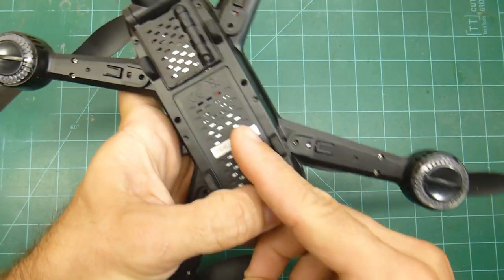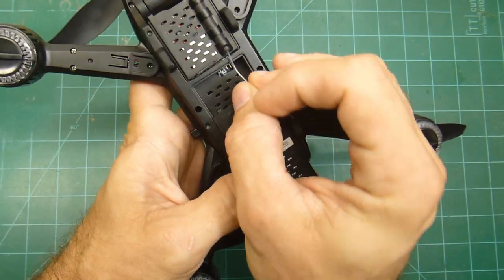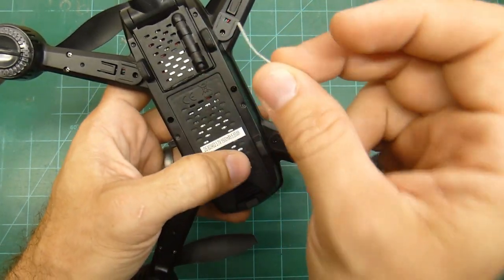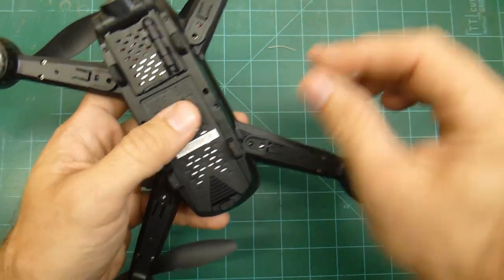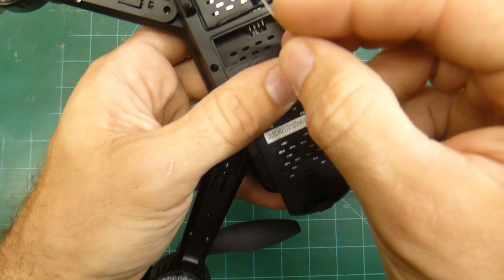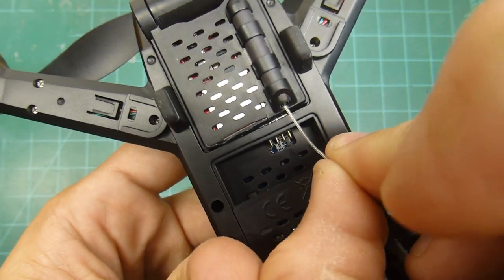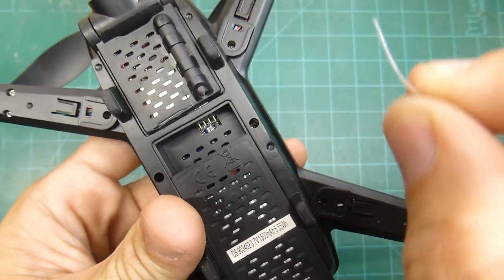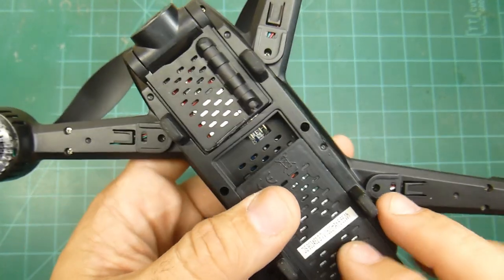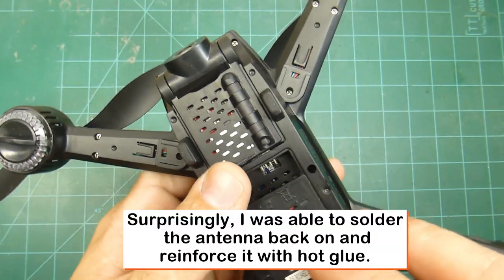I actually pinched it in the battery one time when I was first setting it up. As I mentioned in the video, that's real easy to do when you're pushing the battery in — this antenna is right in the way and it's real easy to get it stuck in there and snap it. I've only done that once and apparently that was enough to weaken it. Just now when I was going to set this up, the actual transmitter antenna for this little tiny FPV antenna broke off. I'm going to see if I can solder it and repair it. Just be warned that it's extremely flimsy and this is a delicate operation, so be really careful with that antenna.